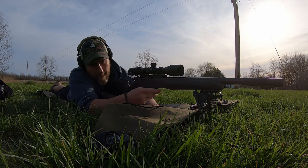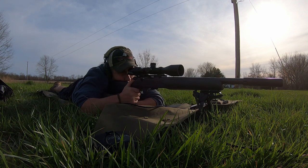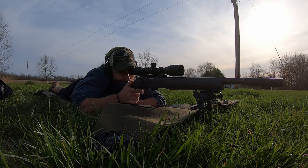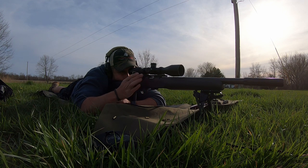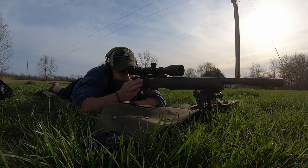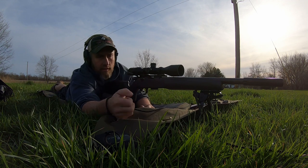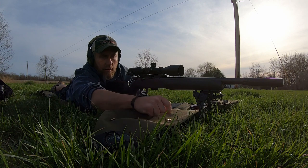All right, center bullseye — SK Rifle Match. Definitely shoots lower; that's expected compared to that Winchester. Not bad.